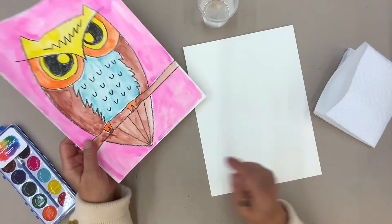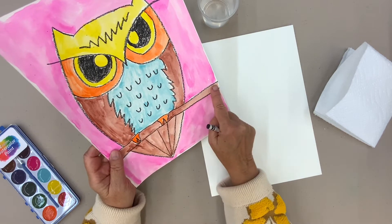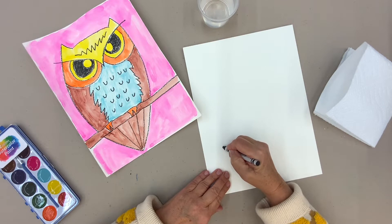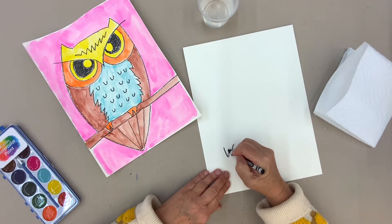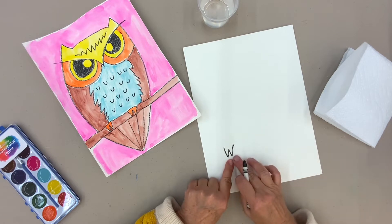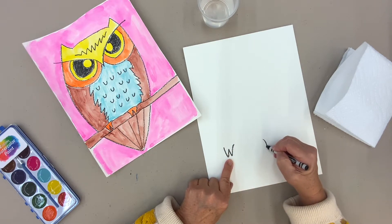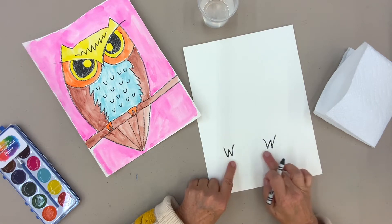I'm going to tell you what we're drawing each time because you'll wonder what we're doing. We're going to start with his talons. The owl's talons are hanging on to a branch here. I'm going to show you how to do that so it looks like they really are. You're going to make two W's down here — one about there, one about there, and then one about here. So now I have two talons.